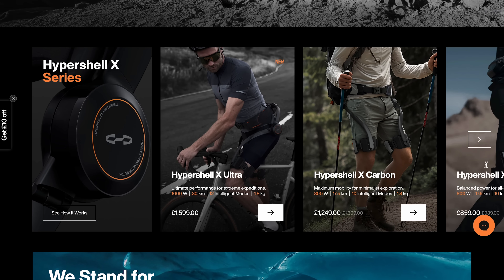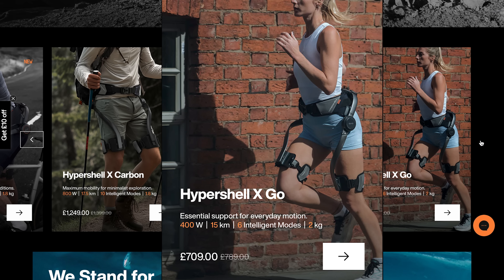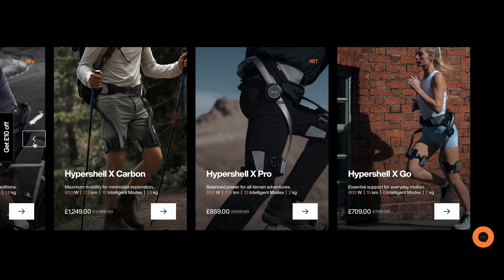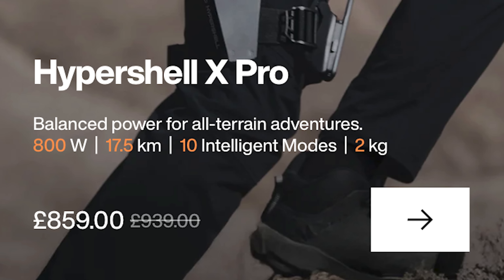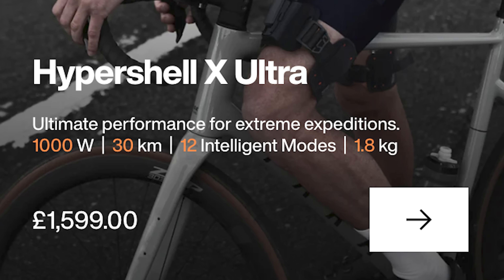Today I have the X-Pro, which is one of four models available: the X-Go, X-Pro, X-Carbon, and X-Ultra. Compared to the X-Go, which is the entry-level option, the X-Pro has more power, a little bit more range, and more modes. The X-Carbon is made of lighter materials and the X-Ultra is for maximum power, modes, and range.